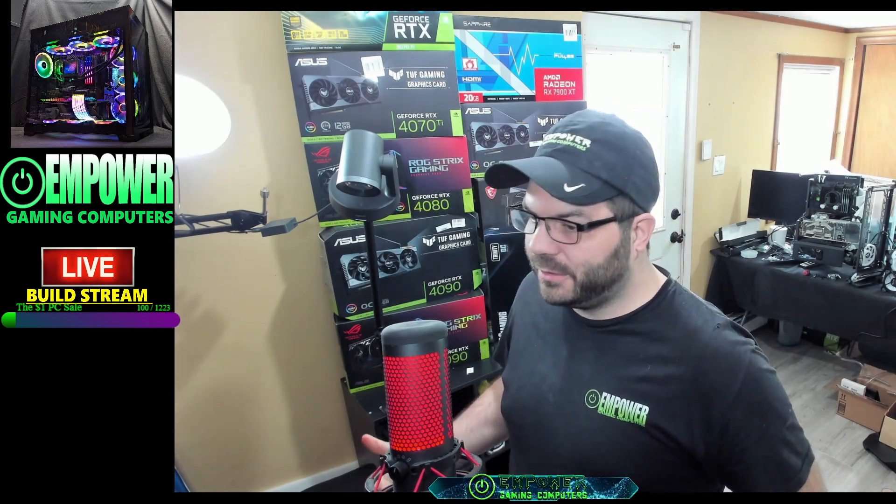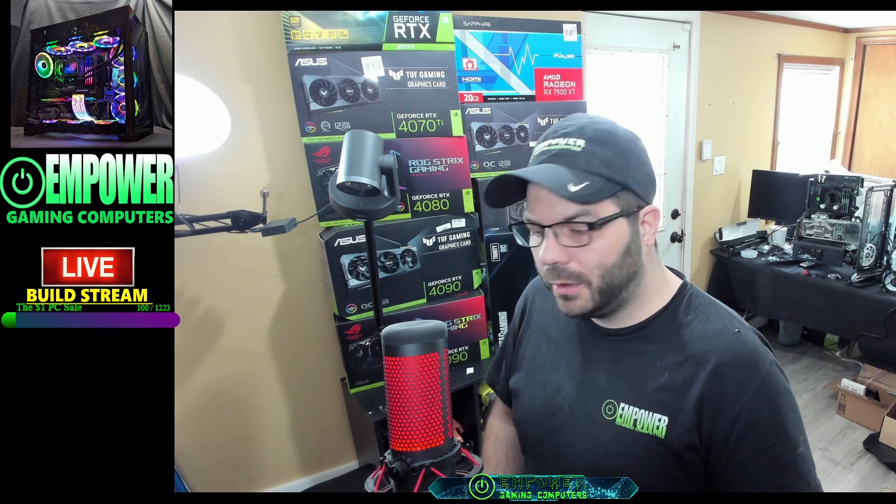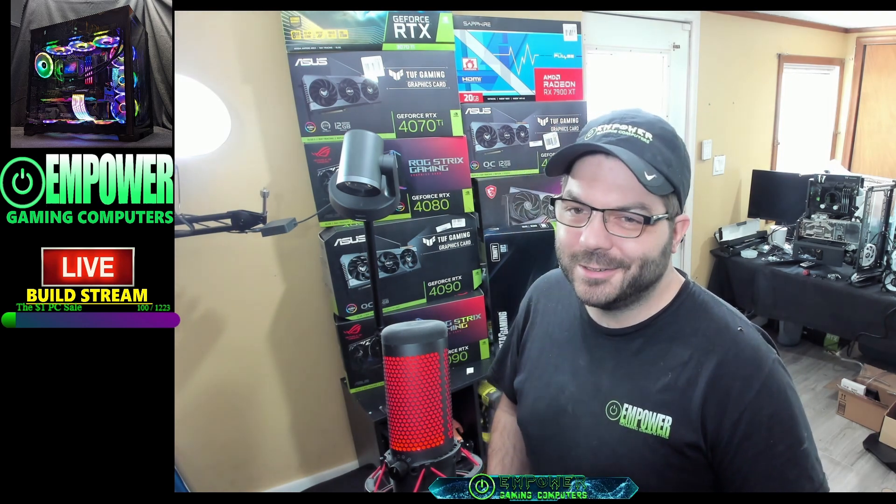Hey everyone, my name is Ben with Empower Gaming Computers. This series is the ProTech Tip series — anything from hardware to software, different scenarios that we think are useful for people to watch or learn. We're just here to empower other PC builders. Even if you're a first-time builder, we're going to give you different scenarios with hardware or software that we think is going to be useful for you. So I hope somebody finds this useful — keep building, my friends.